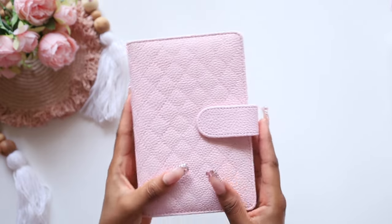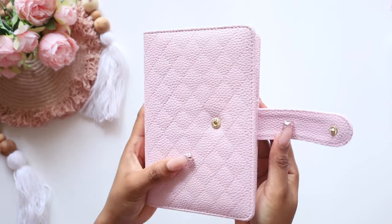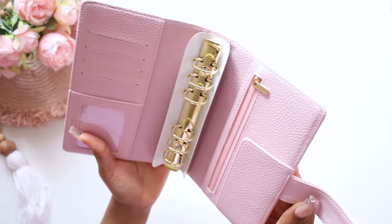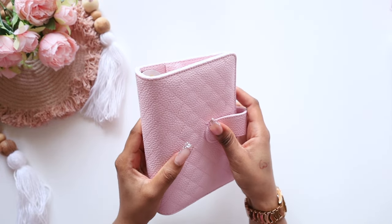And then this one is the light pink. When you open it, it also has gold accents as well, and it's gold on the inside. So the binders will be on the website tonight — at 12 a.m. they will go live.